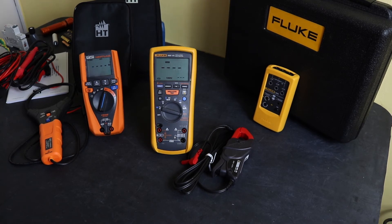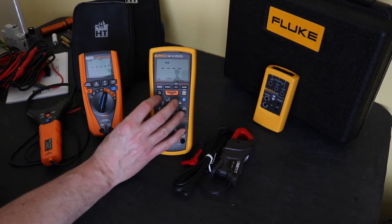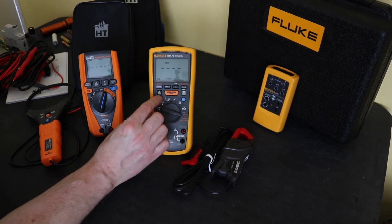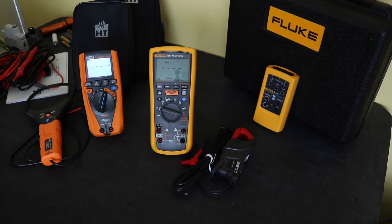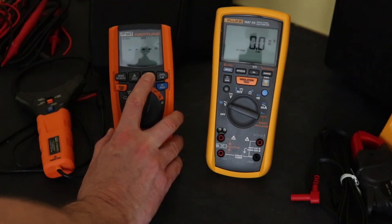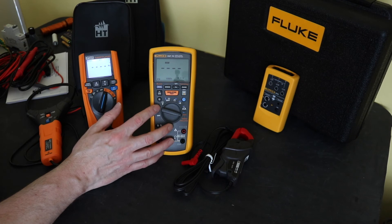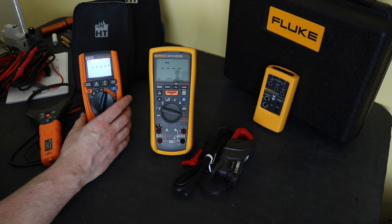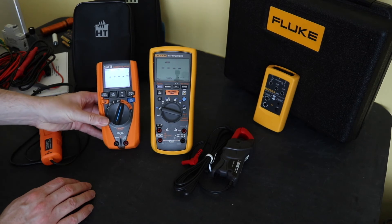Turning off the lights to check backlights: the HT Neptune's backlight is visible on screen. The Fluke's backlight is nowhere near as good or as nice. The screen is slightly larger on the Fluke, but there's not an awful lot of difference between the two. The Neptune's display is slightly narrower, which is due to the physically smaller size of the instrument.